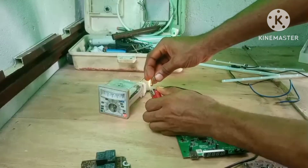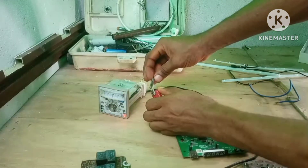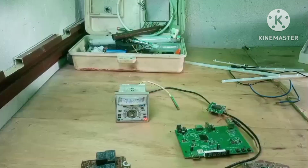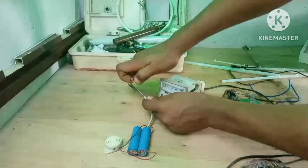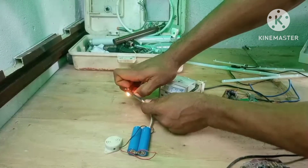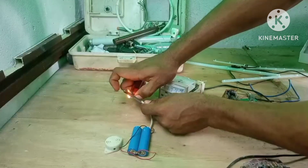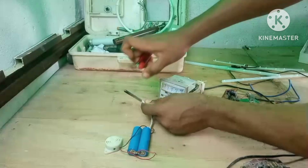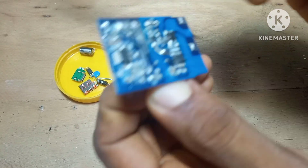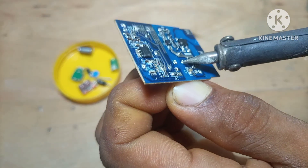Sometimes, while I'm salvaging, I come across a component I may not recognize immediately. Instead of tossing it aside, I keep it, check the number online later, or test it with a multimeter. That's how you grow your knowledge — it's like a free electronics education built into the process. I also appreciate that salvaging builds patience and attention to detail. Whether you're using a soldering iron, a hot air gun, or just snipping off parts carefully, you're learning control.